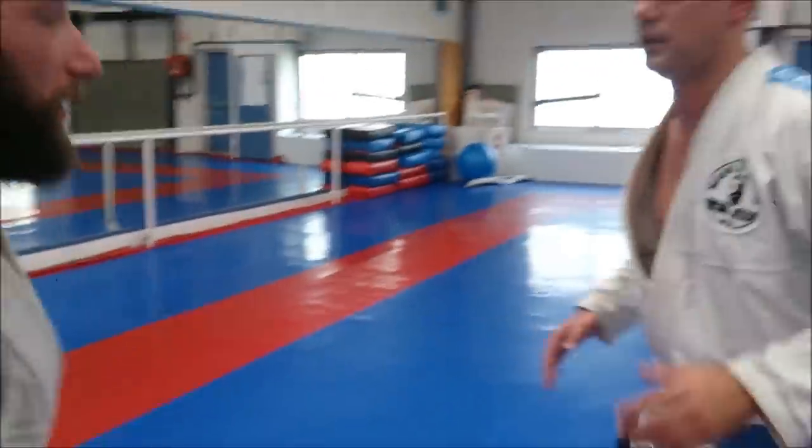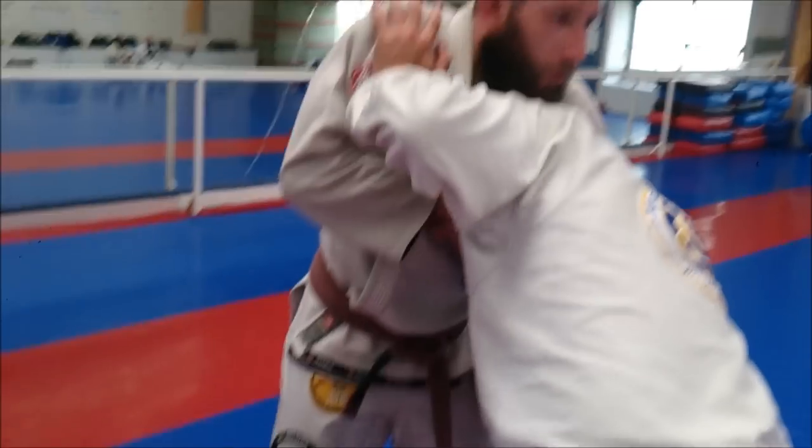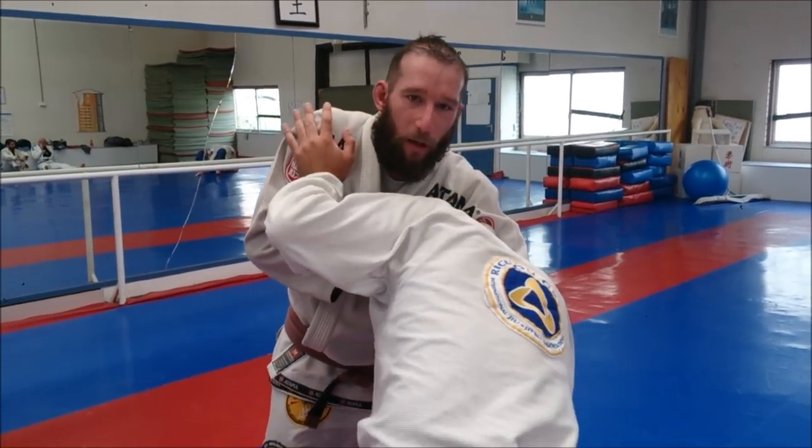Same principle — I go from here, now make a small hook. Just hold tight like that. If he pushes, he taps himself out, that's it.